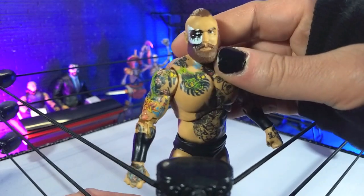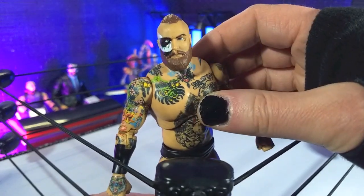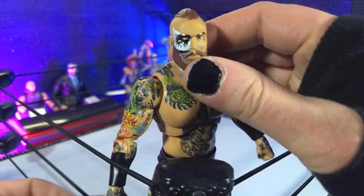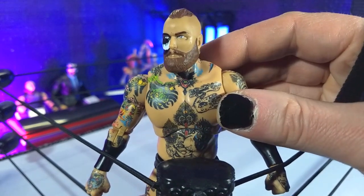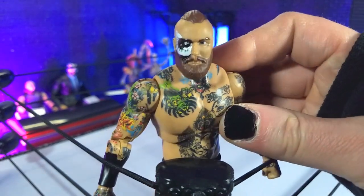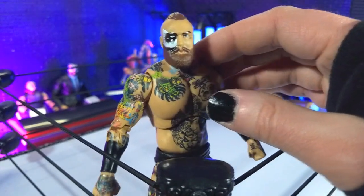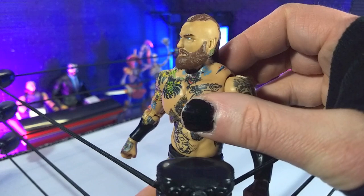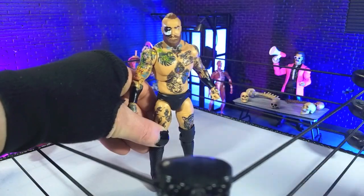We're getting pretty much the same thing, just kind of scaled down, and that's what you hope for with the Unmatched line. We've seen this unmasked head before — great likeness. We get that rounded, softened look from a lot of these AEW figures, but it works here. Any character with makeup definitely helps negate that a little bit, so very well done all around — definitely a cool-looking figure.